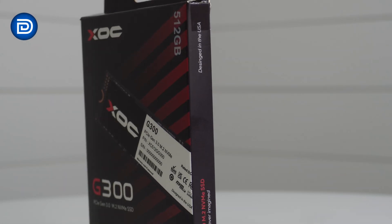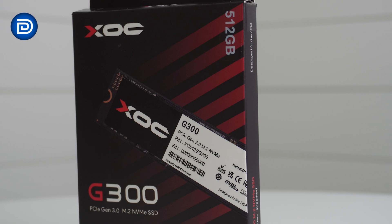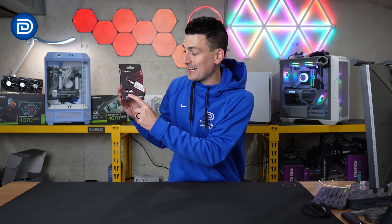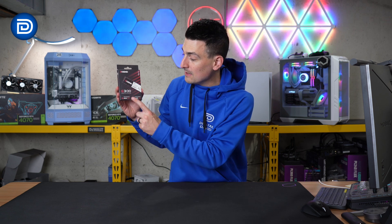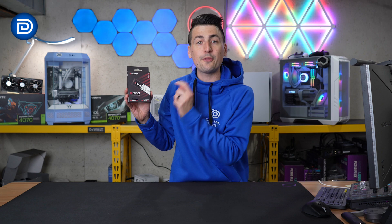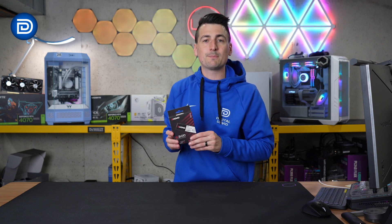Take a look at the retail box and packaging — everything looks great. Front and center, they walk you through the key tech specs for this drive. First, it's PCIe Gen 3.0, and its read speeds are up to 3,500 megabytes per second and its write speeds are up to 3,200 megabytes per second.